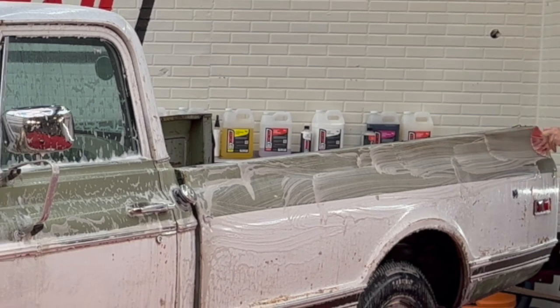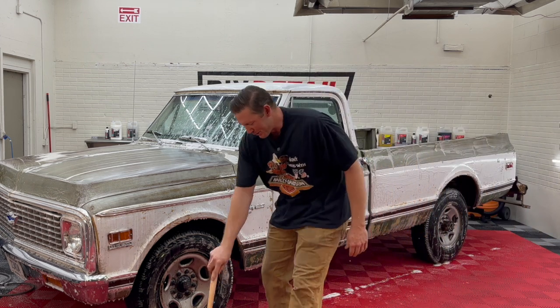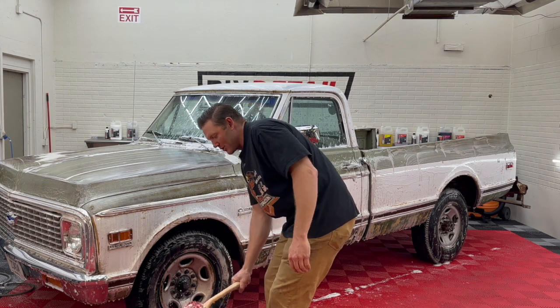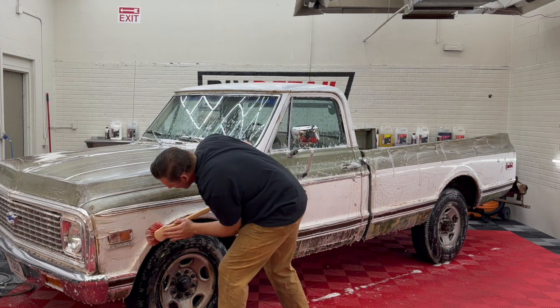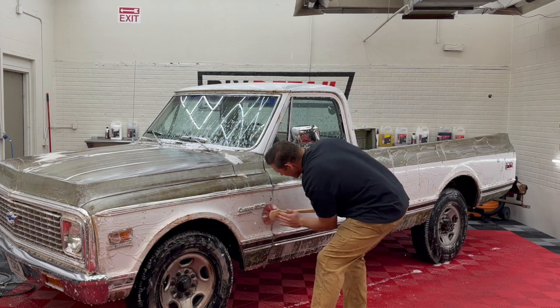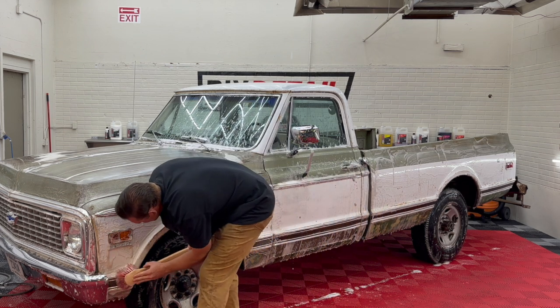I use a '96 and '97 Ford as my tow rigs, and they both still have vent windows — that's a nice way to bring some air in. Nowadays they're just a security hazard and an easy way to break into a car, but they did have a nice purpose. I've got a '94 F-250 that has the vent windows on it, and it's a great thing. They used to have floor vents as well — combine those with the vent windows, and even on a rainy day you could get ventilation through the vehicle.